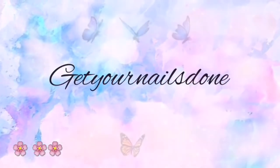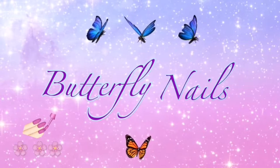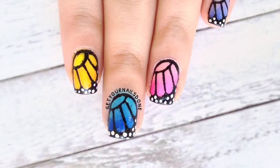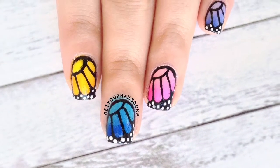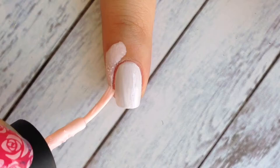Hello, welcome back to my channel! For today's video I'll be doing a butterfly nails tutorial. This is the first time that I made a video with a voiceover, and so I hope you guys enjoy it.